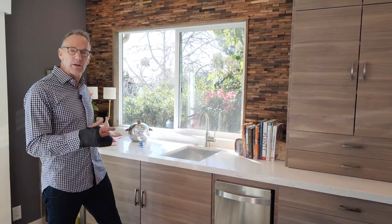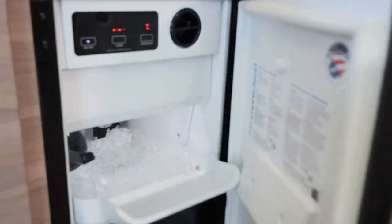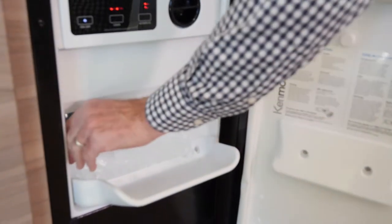This is my beverage center that I've created when I remodeled my kitchen. This is my Clear Ice Maker. This one is by Kenmore, which is a Sears brand, or used to be anyway. It's called the Kenmore Elite — it's one of the more reasonably priced ones.